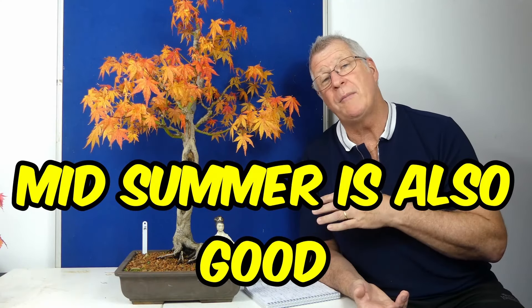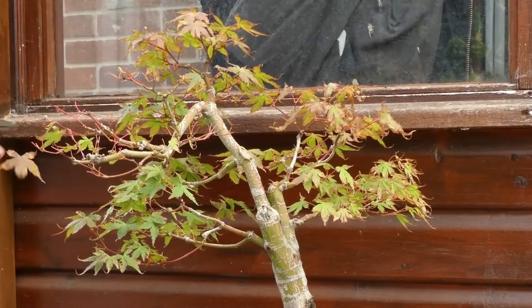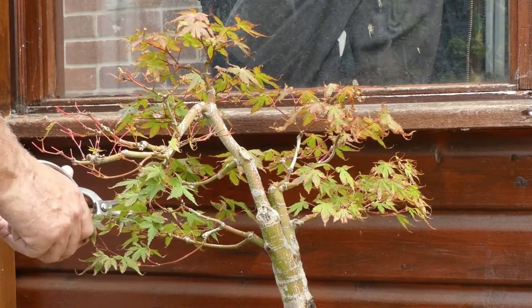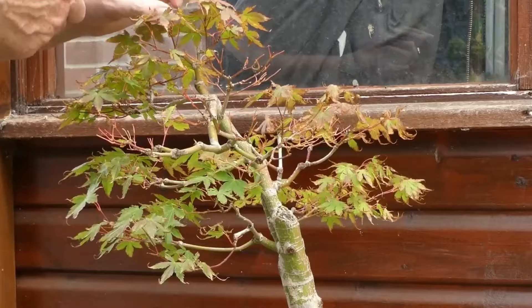That's when I'll do major branch work and branch removal. We can also do either a partial or full defoliation. I've shied away from full defoliation the last few years — I found it put my trees back too far and I didn't get the results I wanted, which is a smaller flush to come through. So what I'll do is a partial defoliation around mid-summer, after the post-flush hardening has happened and the next flush has come out — that's when I'll remove one in two of the leaves.